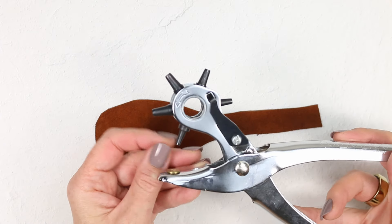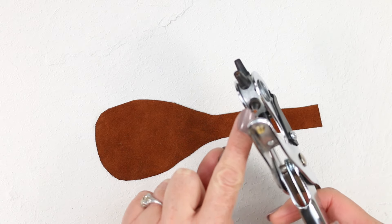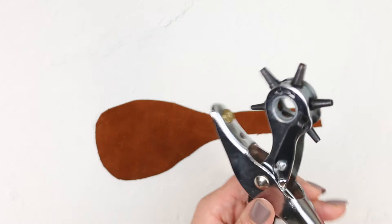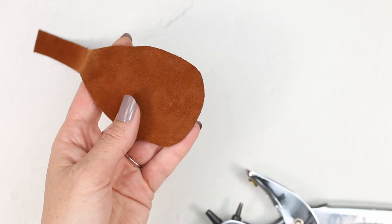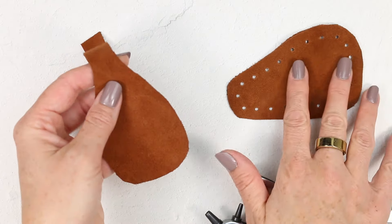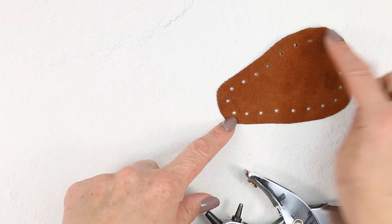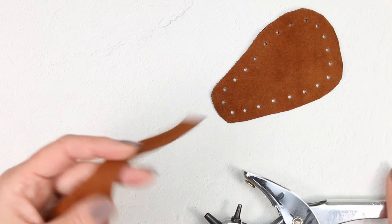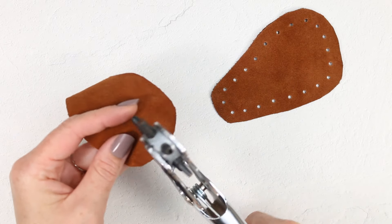I've already punched holes in the toe piece, so now I'm going to show you how to do the same thing in the heel piece. I like to set my leather punch to the smallest size. I'm just going to punch holes about every third of an inch or about a centimeter apart, and I like to have it about a third of an inch or a centimeter from the edge. We want it to have enough space from the edge that it's not going to pull through.